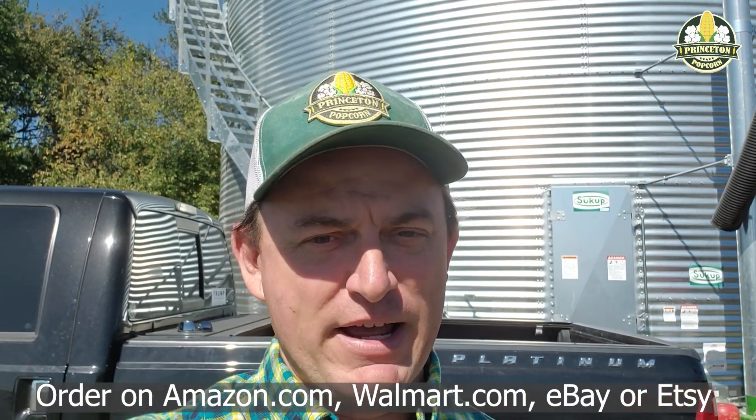Whatever the rain brings is what we got, but we're looking to fill up this baby right here — it's the grain bin. It's a 25,000 bushel Sukup brand and I built it brand new last year specifically for popcorn. So the only thing this bin has ever had in it is popcorn.